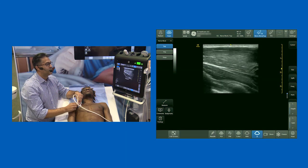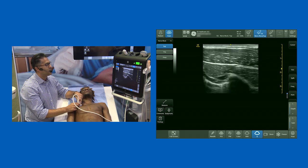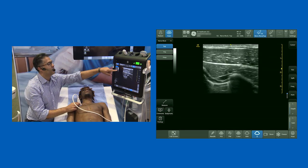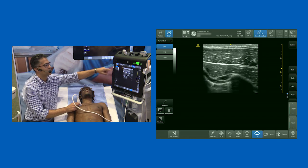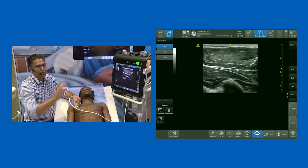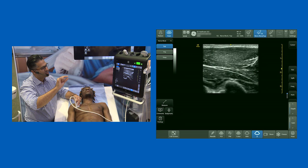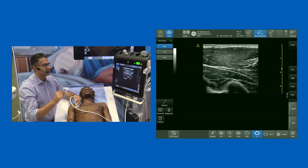If you wanted to do a PEC 2 block, the first part is to inject a local anesthetic between PEC major and PEC minor in that plane. Obviously don't go into the vessel, but you inject in proximity to that vessel in short axis — you will get the lateral pectoral nerve. If you slide the probe laterally, you get that wonderful view of the PEC minor ending, and you want to inject local anesthetic in that plane between PEC minor and serratus.